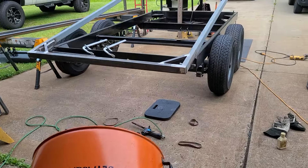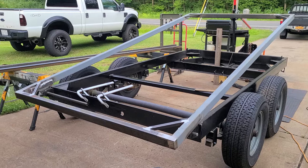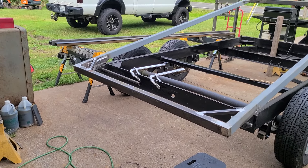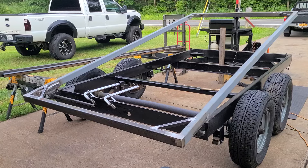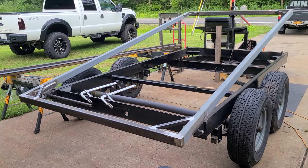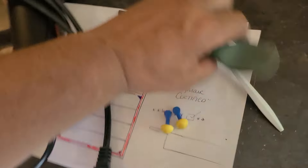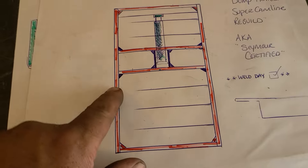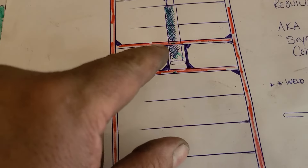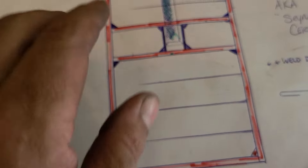As soon as we get the bottom all tied in, the next step will be to get the ram in position to get it measured, then we'll get the bottom deck on it, then the sides, and we'll be pretty much good to go. If you're not sure how you want to do it, get yourself a blueprint and go by it. As you can see I drew it out here - these are the two main heavy beams and the half inch steel goes in between them, so it's pushing on both instead of just one when it's lifting.